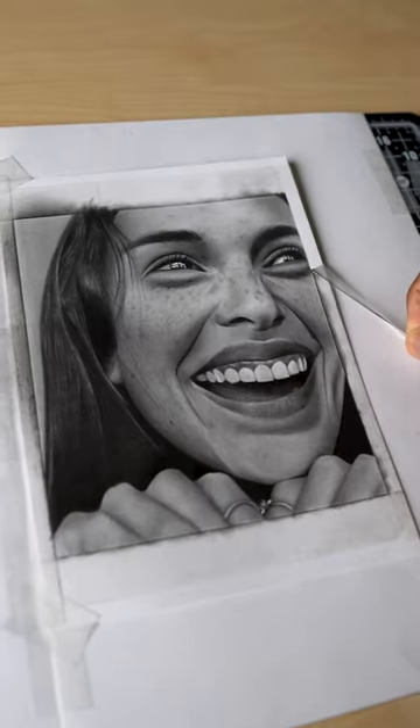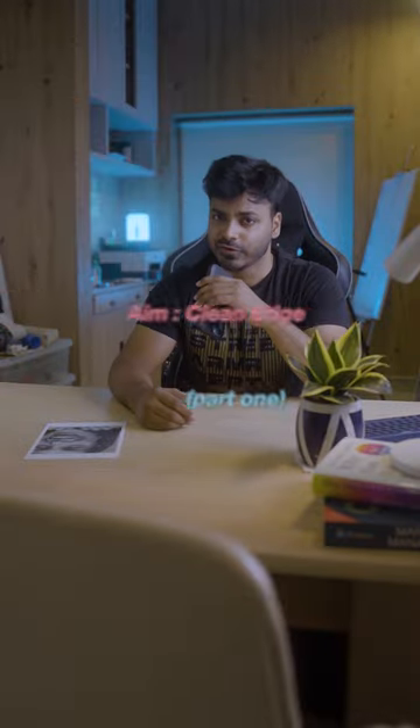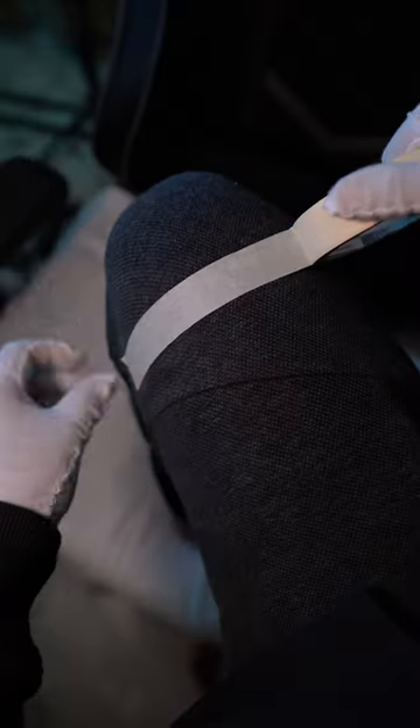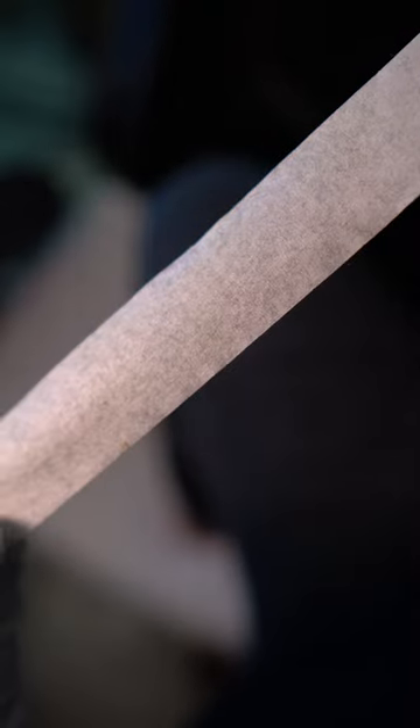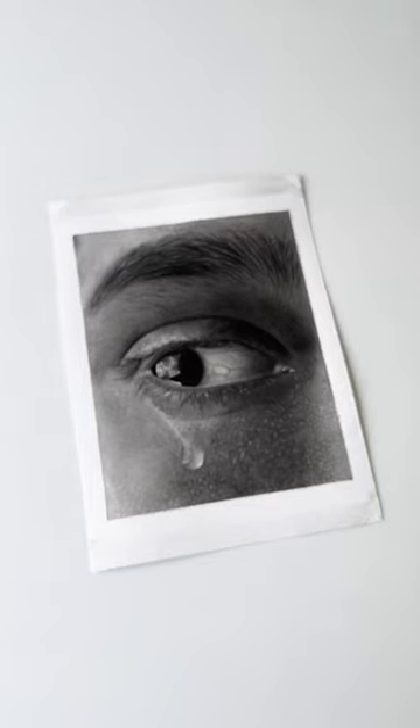That's how I peel off the border masking tape from my sketches without ever worrying about any kind of paper damages. Now there are two methods that will guarantee you a clean edge every time you peel off the tape. Take a masking tape and press it over any fabric cloth. The microfibers from the cloth will stick to the tape and will reduce the adhesive strength, and you will get a clean edge without worrying about any paper damages.